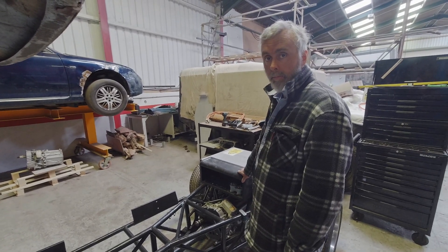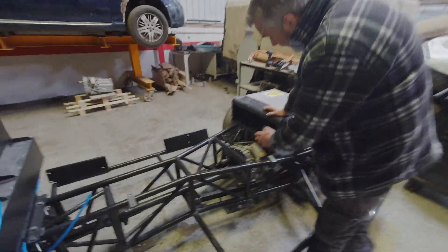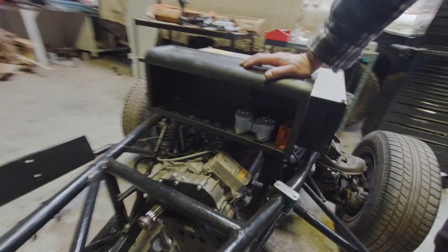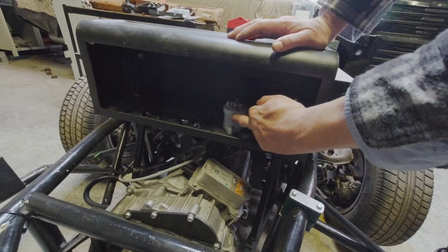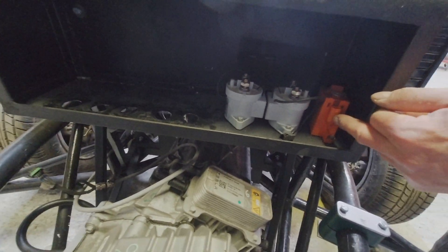In here we've got a couple of contactors — the negative contactor, the positive contactor, and the pre-charge contactor. They'll all go in there.